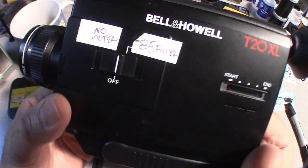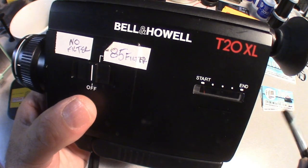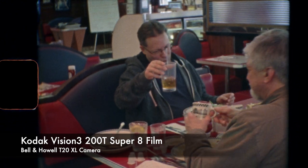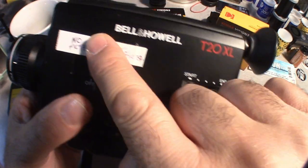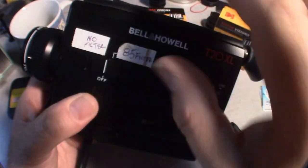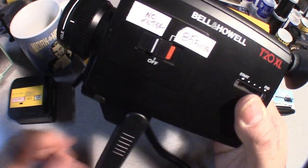The camera when sitting idle is in the off position, and then you have two choices. One side is the 85 filter, which puts an orange filter over your lens if you're using tungsten film like 200T or 500T in an outdoor situation. The sun icon means the 85 filter mode puts the filter behind your lens. Or if you want to shoot with no filter, that is the light bulb setting.